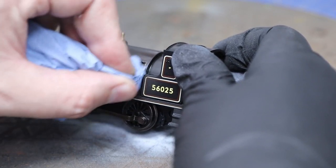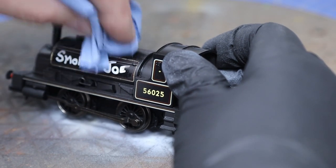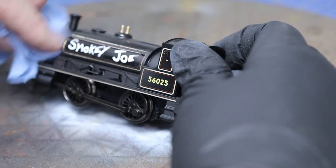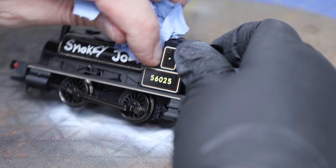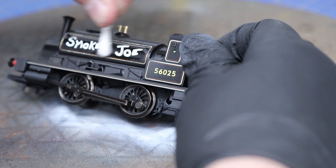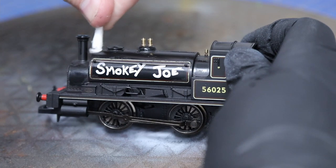So what we've done so far is we've just used a sort of dark brown — whatever shade it was, I actually did this a couple of weeks back and forgot what colors I used. To be fair, most of the time when I move from one model to another I'll just choose whatever brownie or gray is nearest to me. I've got a whole selection of different browns, not sure what this is called — might be mahogany. Anyway, the plan is where it says Smoky Joe and the running number 56025 on the side, we're going to keep those clear.